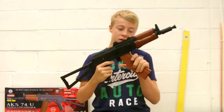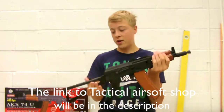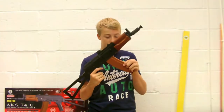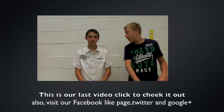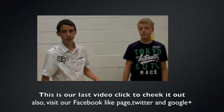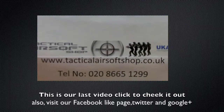Thank you for watching guys — please comment, like, subscribe, and check out Tactical Airsoft if you're interested in this gun. Any questions, please comment or inbox me and we'll get back to you. This is Matt from SFA, joined by the other Matt. We're doing reviews for Tactical Airsoft as we now have a sponsorship from them.